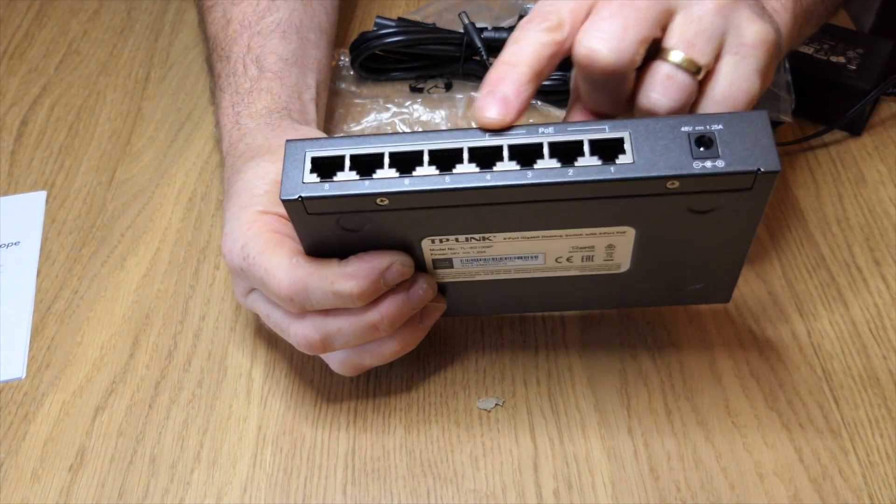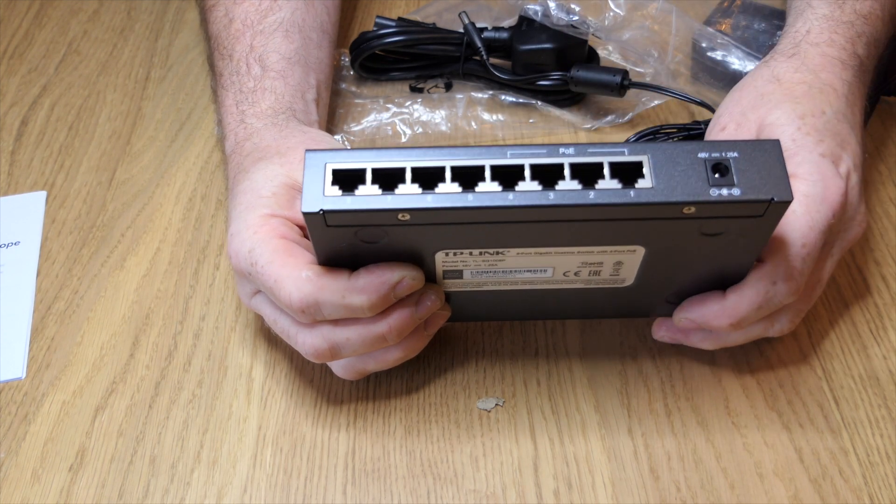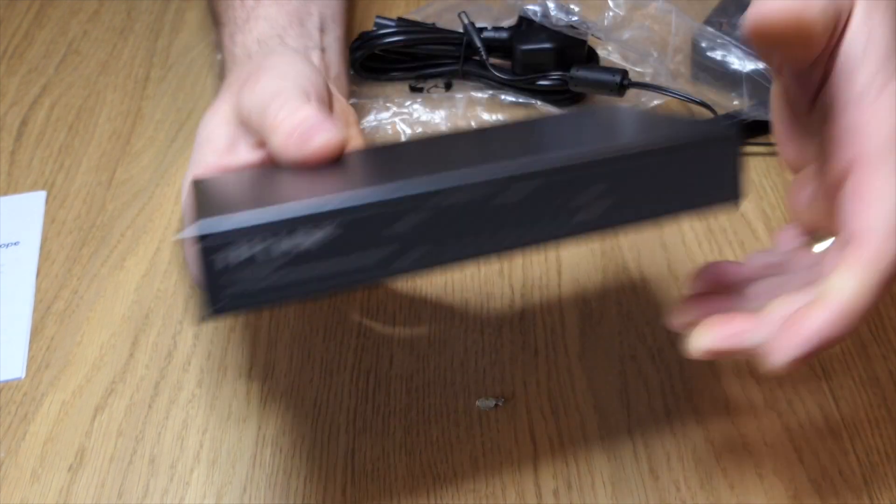You'll see there again, ports one, two, three, and four — that's the PoE options where we can plug our Power over Ethernet devices in and see about powering them up.